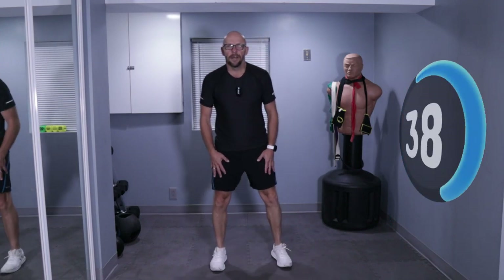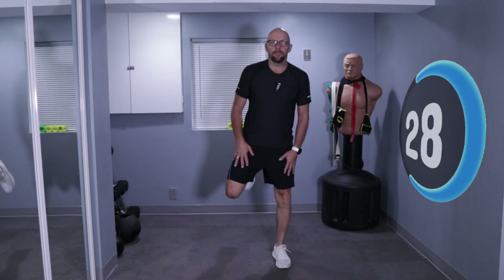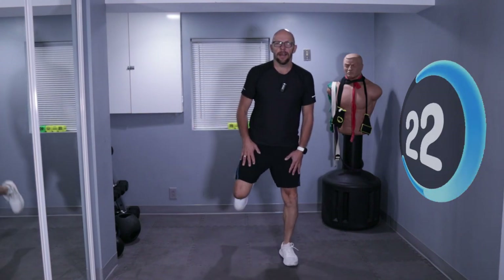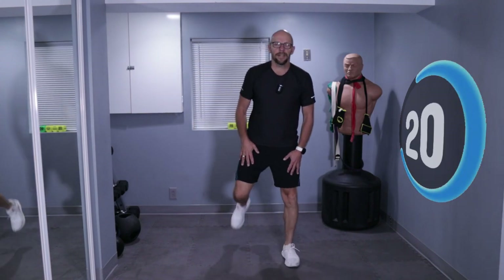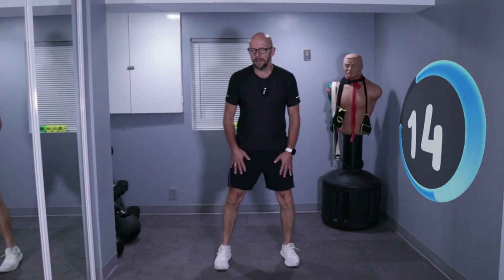One, two, three, four. If you can kick your butt, hey, more power to you — way more flexible than I am. Keep moving. Back and forth, keep swaying with me. 20 seconds left, come on. I know it's a lot of work with very little rest. We're almost done, we're doing good.